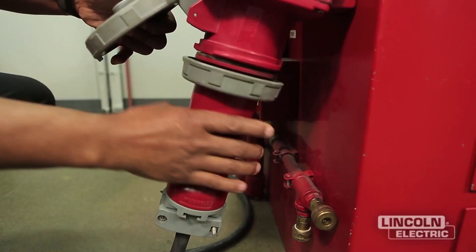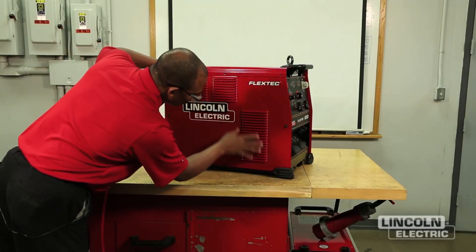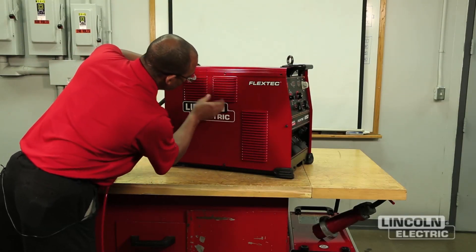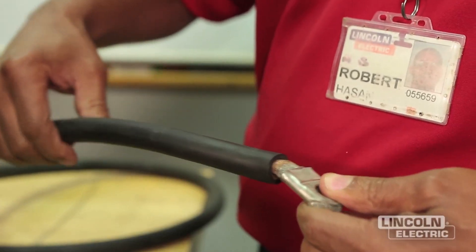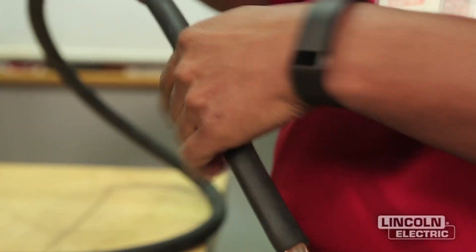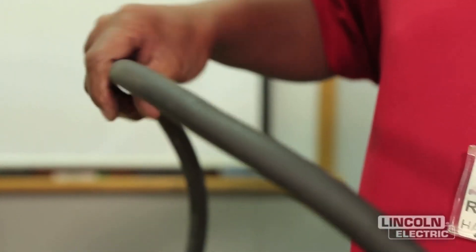Make a thorough inspection of all components. Look for signs of overheating, broken leads, or other obvious problems. Many problems can be uncovered with a good visual inspection. Inspect cables and cable jackets for any cuts, crush marks, or puncture marks, and verify that the connections are not frayed or loose.